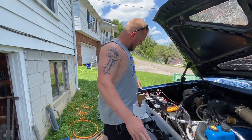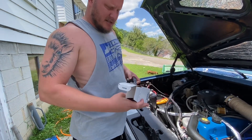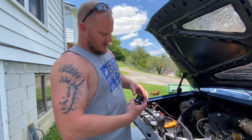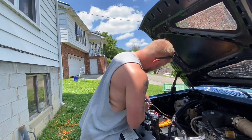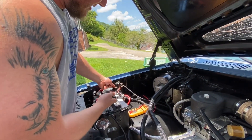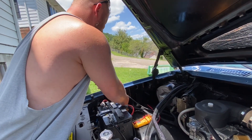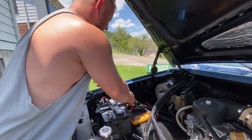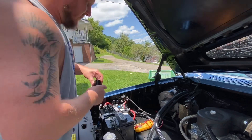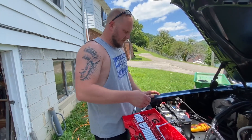Welcome back. Today we're going to be taking off this starter solenoid and replacing it with this ValueCraft one. Basically we're just taking it off — this side connects here, and this one goes on the S side. This one goes to the positive side of your cable and this one goes to the starter. So we're going to take that off and put this on.